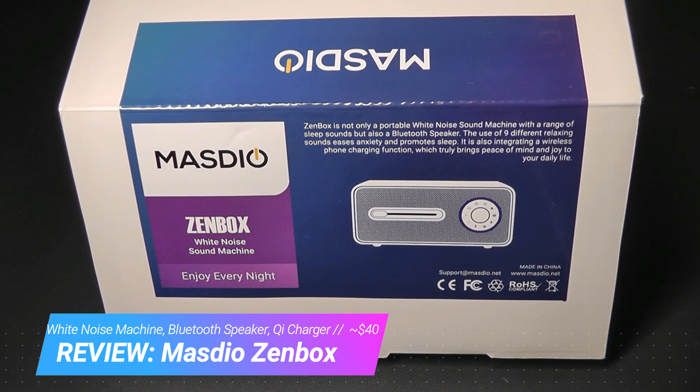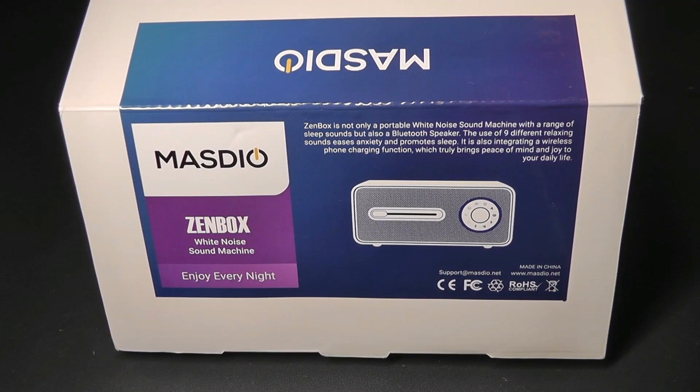This is a smart white noise sound machine that can not only cycle through various alluring sounds which helps you relax and fall asleep, but it can also be used as a Bluetooth 5.0 loudspeaker.